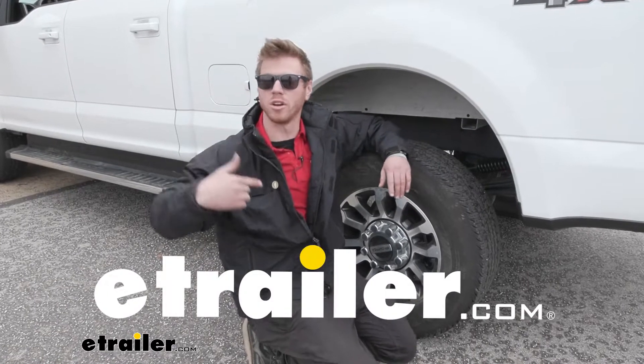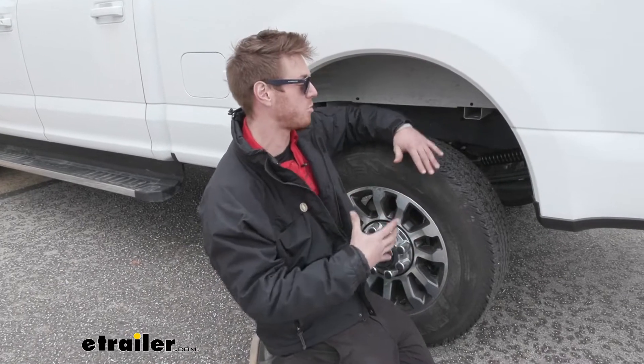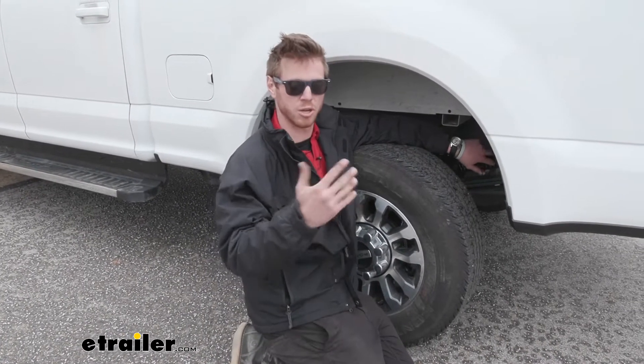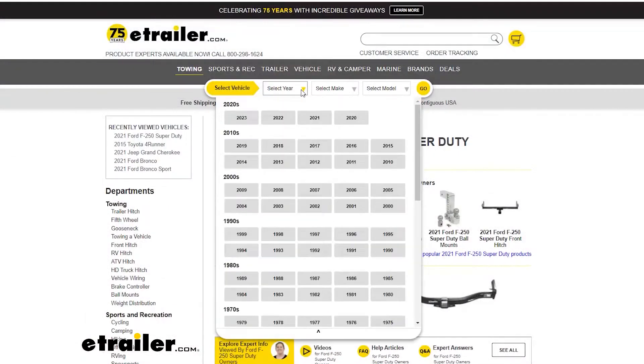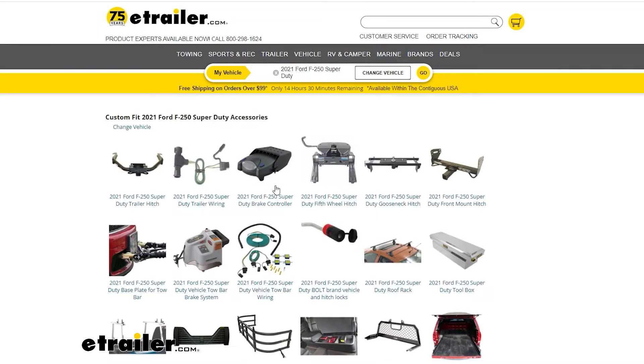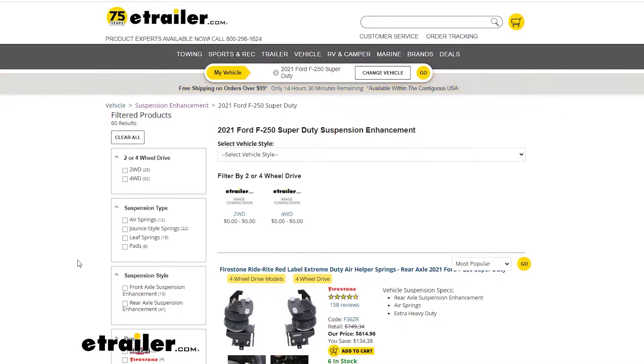What's up everybody, Adam here with eTrailer. Today we're going to be taking a look at a very popular suspension enhancement kit for your truck - the Roadmaster Suspension Enhancement Kit. Be sure to use our fit guide, put your vehicle's year, make, and model in there, and that's going to give you all of the compatible suspension systems that you can get for your truck.